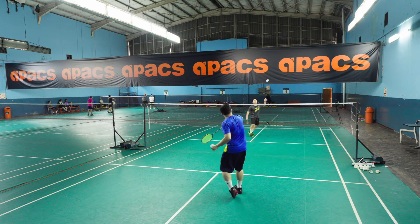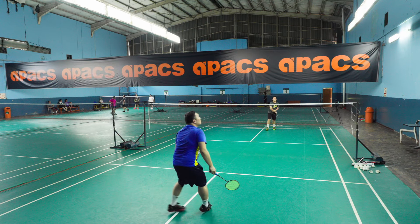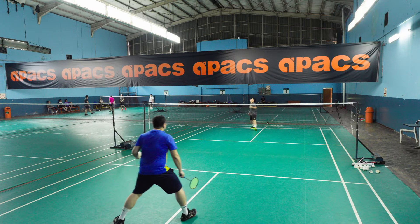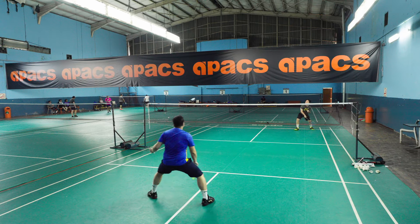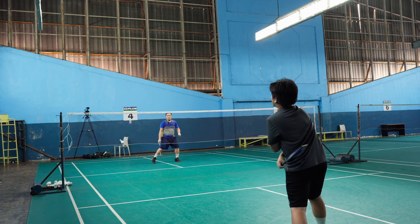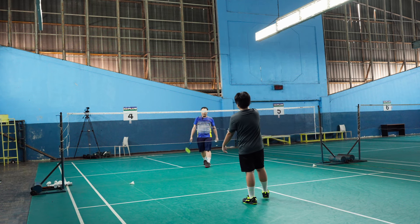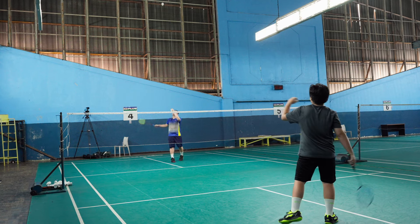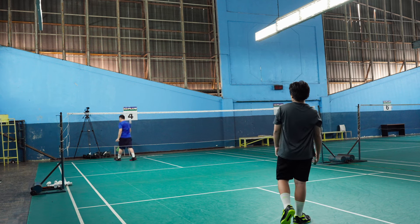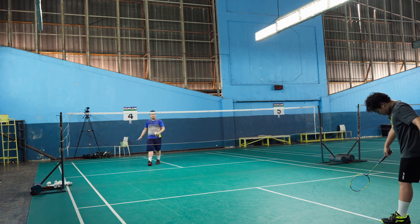Look at that, out. When things are not moving, hit lobs to get back into rhythm. Very good, very good — you just need more control. It's out, but very good, getting there.